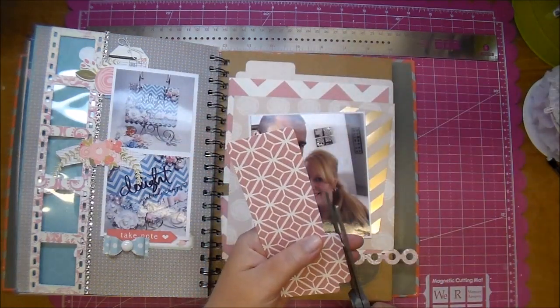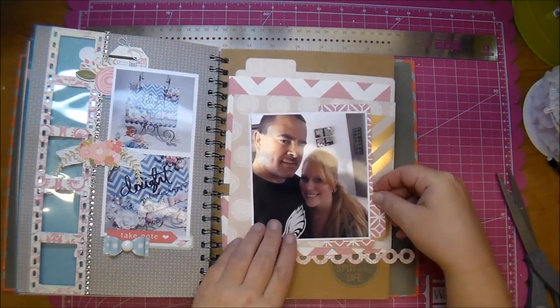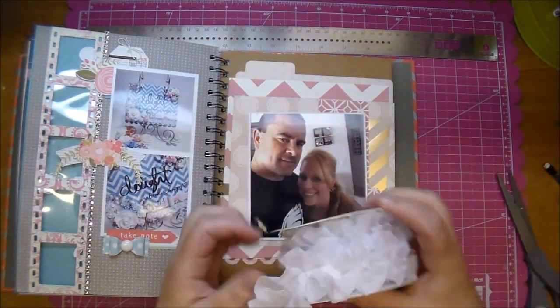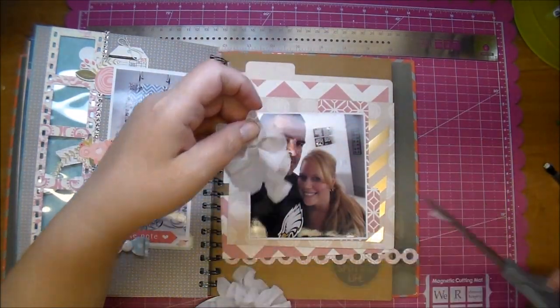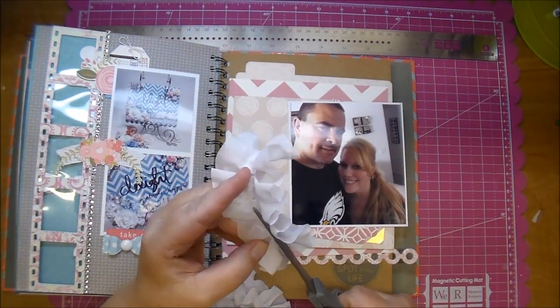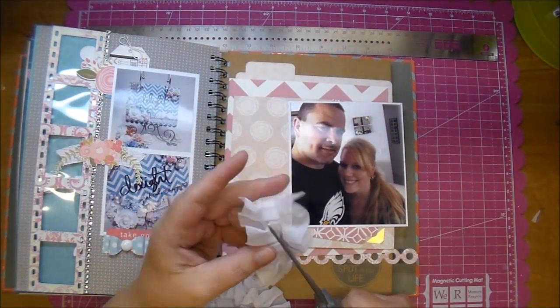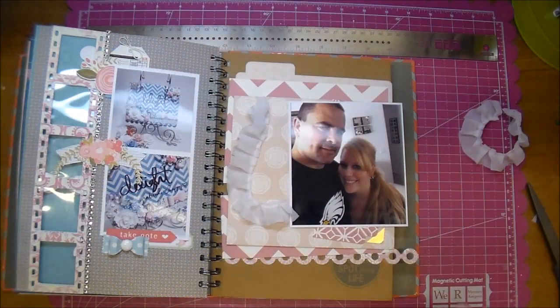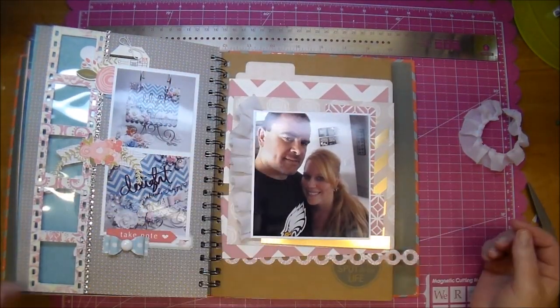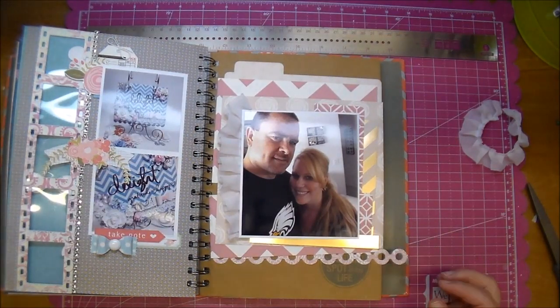I'm just tucking things underneath and trying to decide where I want the placement to be. This trim is from Hobby Lobby — it's my favorite trim and it's very soft, so I wanted to add that to the page. Instead of putting the entire thing behind the photo and wasting it and making it bulky, I just cut it in half so I can use the other piece for something else in the future.